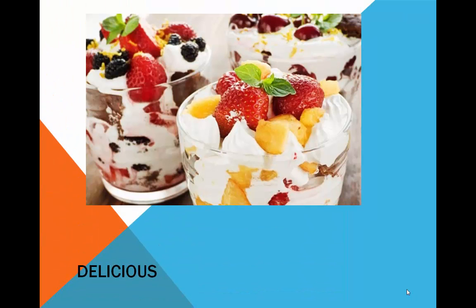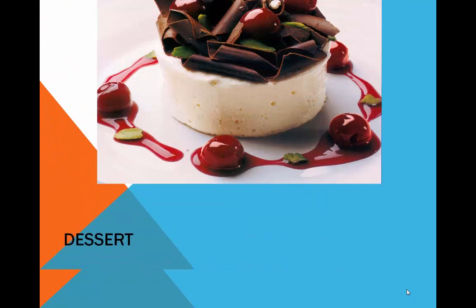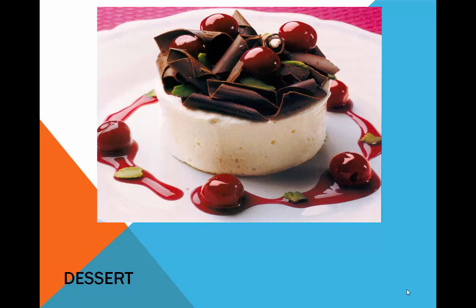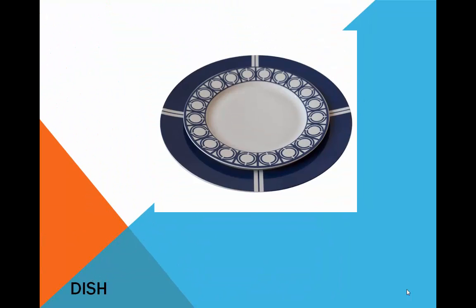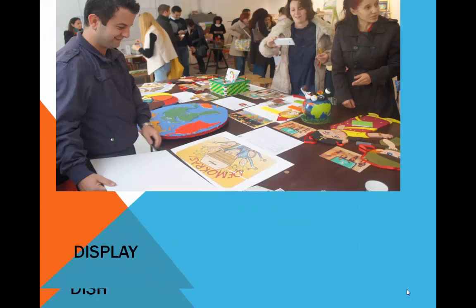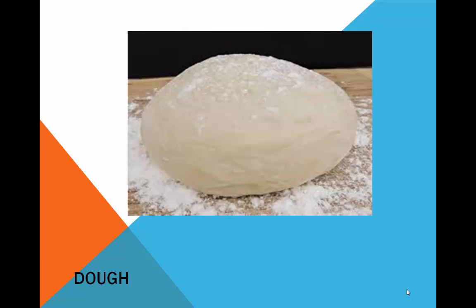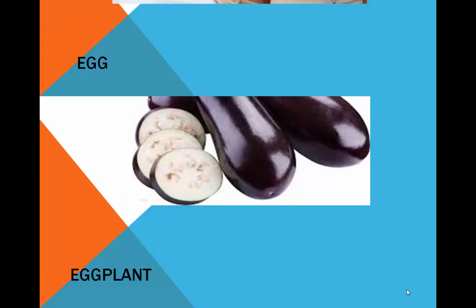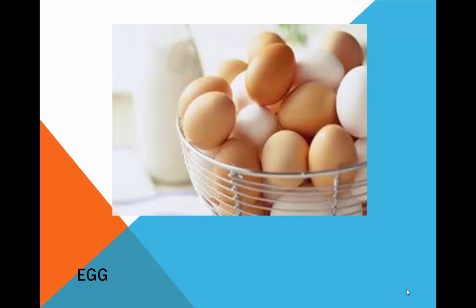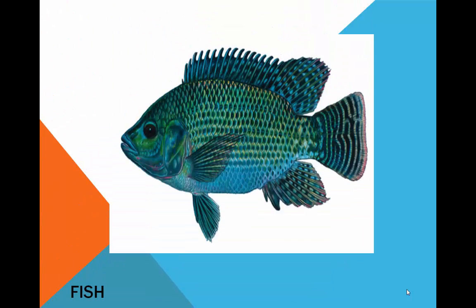Delicious. Describe. Dessert. Dice. Dish. Dish display. Dill. Four egg. First.